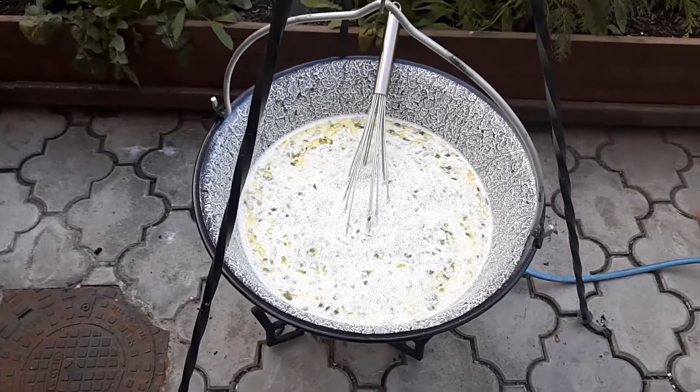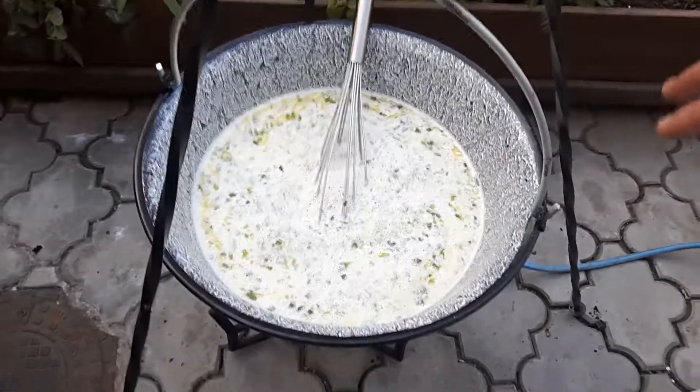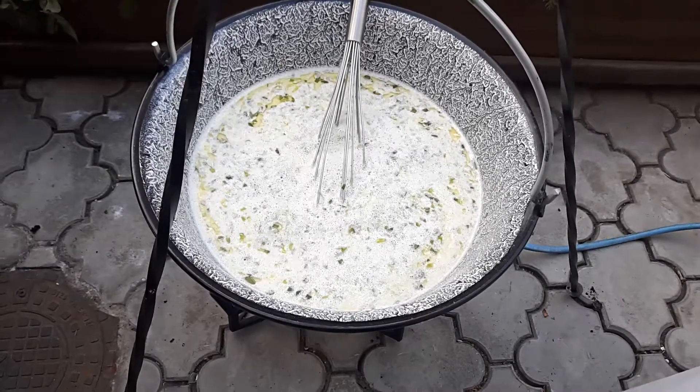So this is Mămăligă, it's a Romanian product like polenta — Italian polenta. We do it with milk and green garlic. We tried it with sarmale; this is for sarmale.